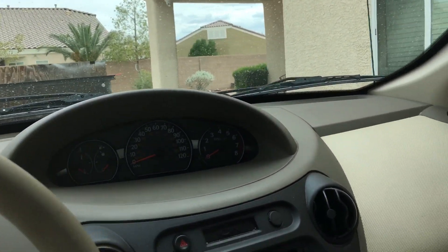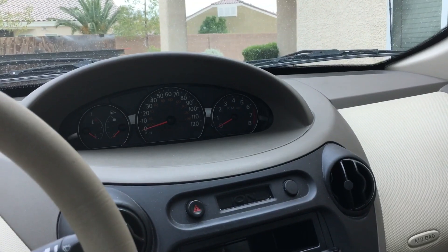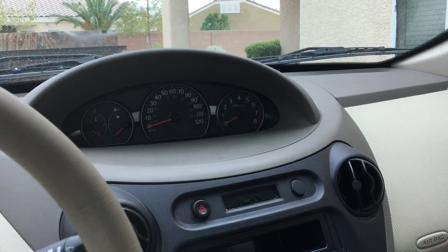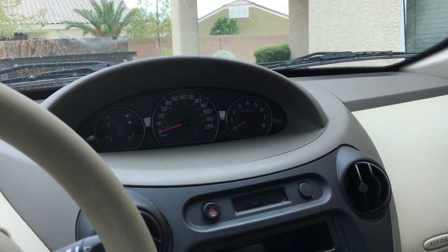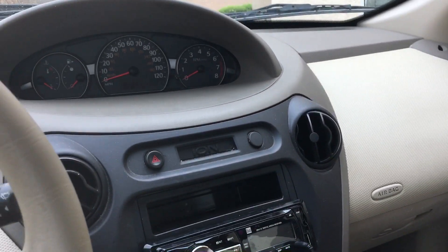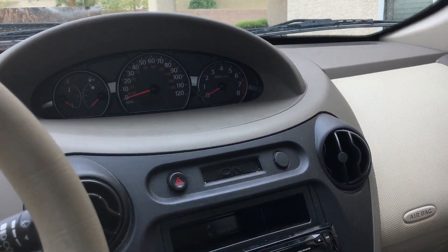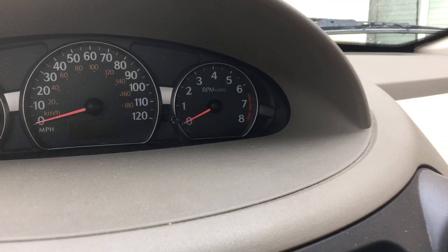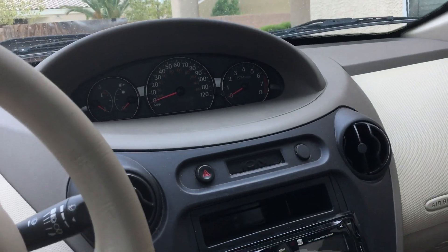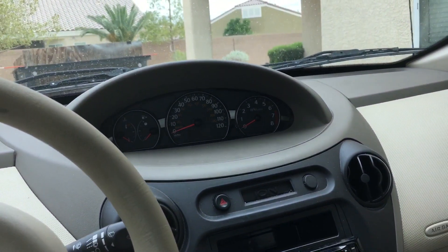One day I was doing some tests on it, and I went to start it up, and it started but something was wrong with it. It was shaking around, you could feel it bumping around. It was below 400 RPMs — like it was gonna die, but it never did die. It felt like it was running on two cylinders.